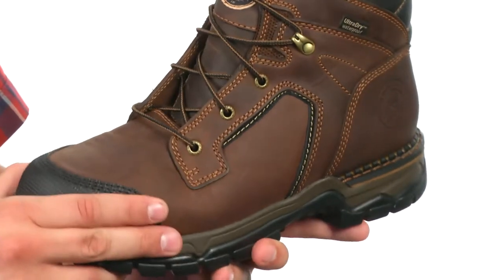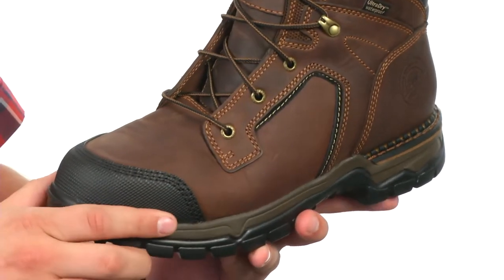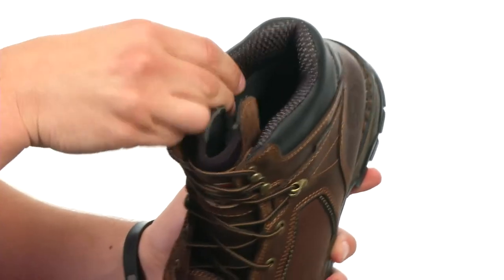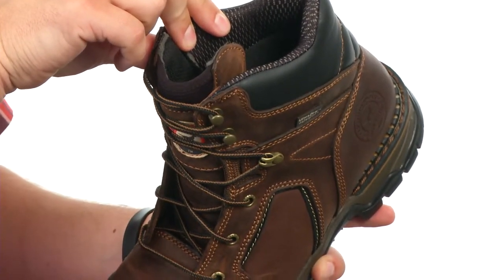These boots have a full-grain leather upper with triple-stitch construction throughout to give you great durability. You have an Armatec toe here in front with a lace-up system running up to give you a snug, secure fit. There's a nice breathable padded lining on the inside that has an ultra-dry membrane to keep your feet protected from outside elements.